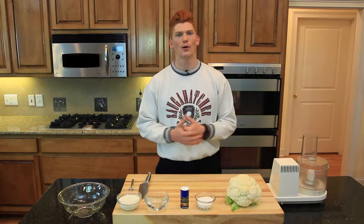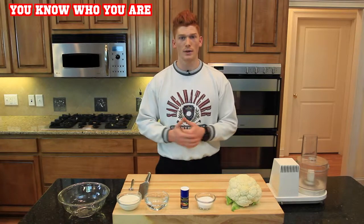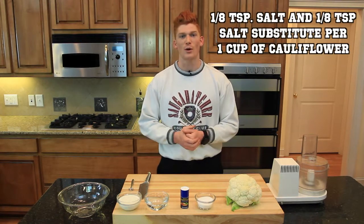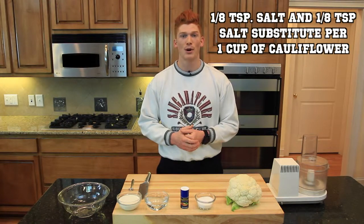For every cup of cauliflower, we're going to add four tablespoons — or one fourth of a cup — of fat-free half and half, and one fourth teaspoon salt. But for those with extreme high blood pressure symptoms — consisting of severe headaches, vision problems, fatigue, confusion, chest pain, irregular heartbeat, pounding in your chest, neck or ears, difficulty breathing, or blood in your urine — I recommend using one eighth teaspoon salt and one eighth teaspoon salt substitute per cup, because salt holds water and increases blood pressure.